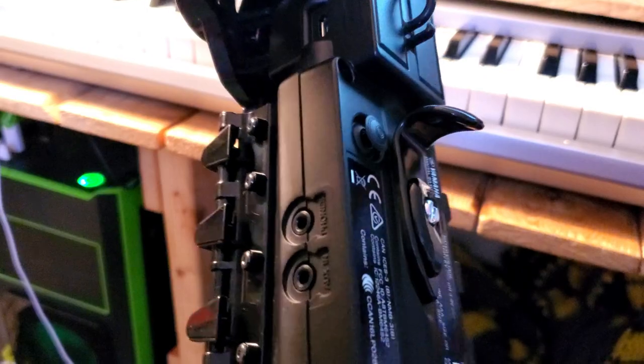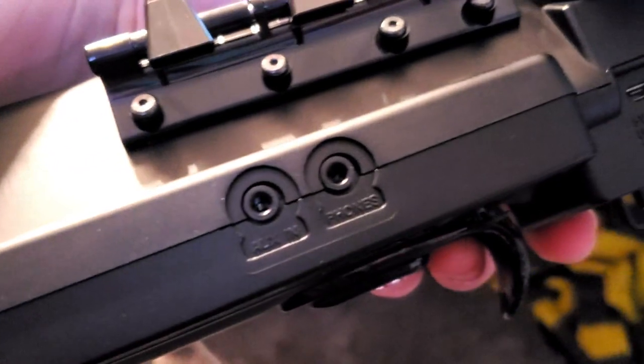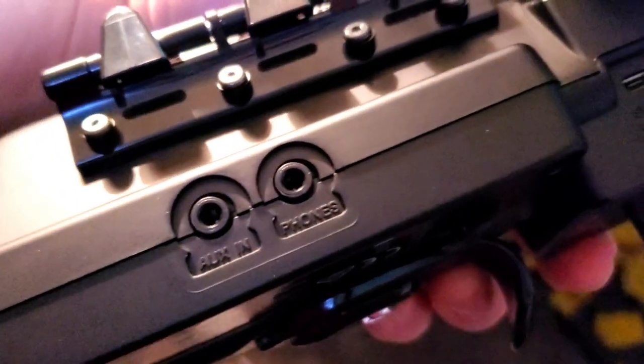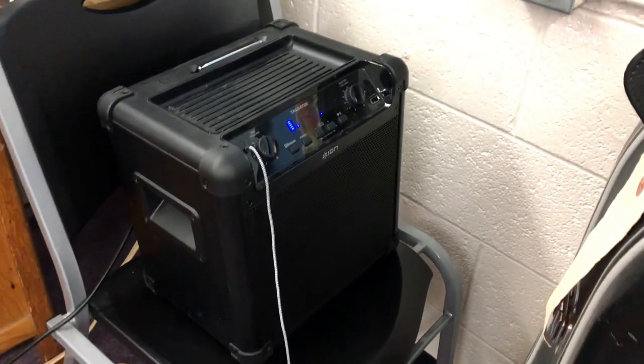If a kid wants to practice, they can just plug in headphones and play without disrupting anybody — that's something no saxophone can really do. I've seen those big gigantic saxophone mutes where you basically put it in a box, but nobody wants one of those.